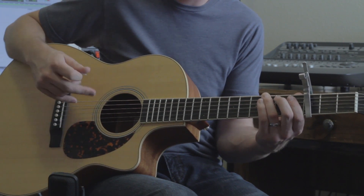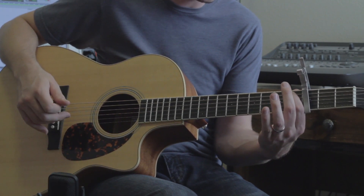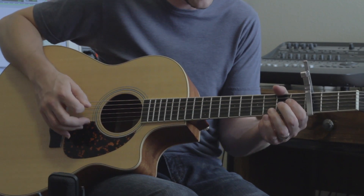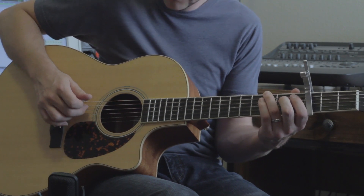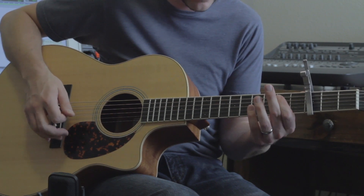Flat third on the third fret of the E string. First fret, that would be the flat fifth. Pull off to the fourth on the open A string. Flat third again. Pull up on the A string. And then strike the E string there.